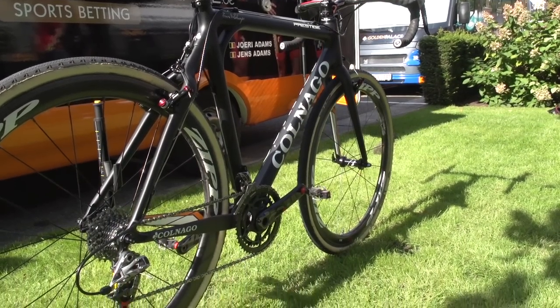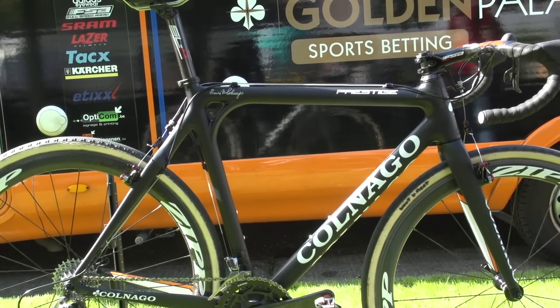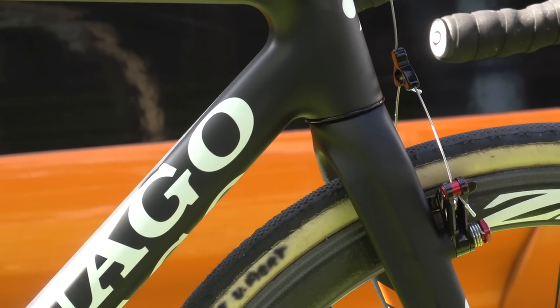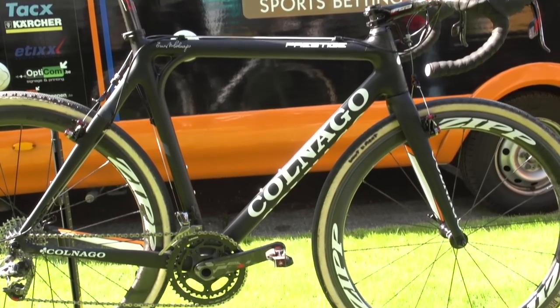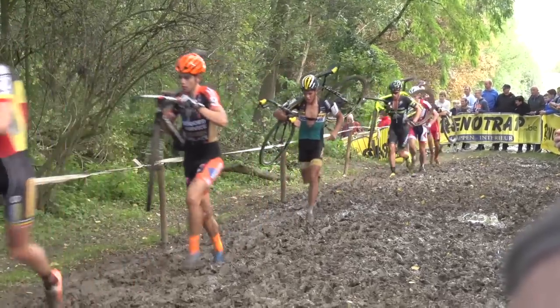Interestingly, Wout van Aert's bike came in at 6.8 kilos — incredibly light for a cross bike — and goes without paint for the most part. He and his Vastocvice Golden Palace team have fully matte Colnagos, losing a lot of the fancy paintwork that actually adds a couple of hundred grams to a bike. How much benefit is a light cross bike? Well, if you think you've got to run for 100 metres through a muddy field or run up a hill, it probably feels better to have a super light cross bike than a super light road bike.